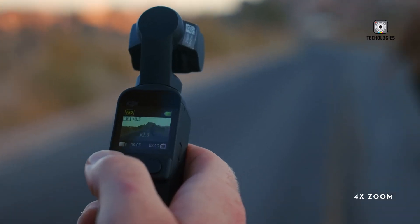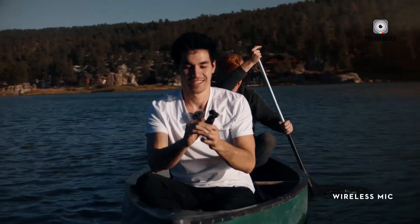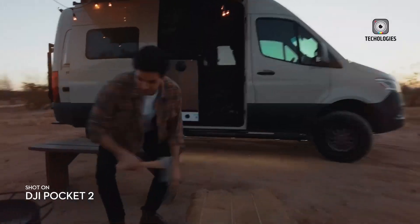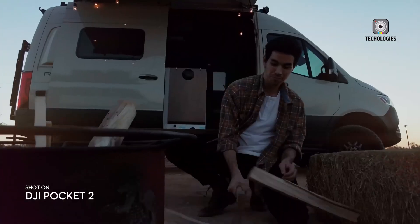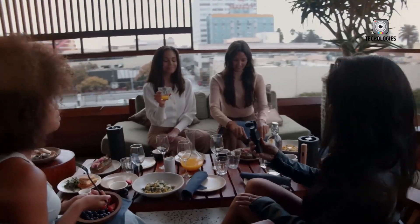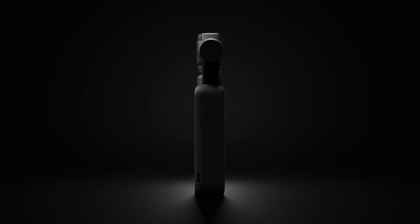DJI could also deepen the Osmo Pocket 4's integration with its broader ecosystem of devices, such as drones and gimbals. This would allow creators to seamlessly switch between different DJI tools during shoots, greatly enhancing the workflow for filmmakers who use multiple devices in a project, offering versatility and convenience across different filming setups.